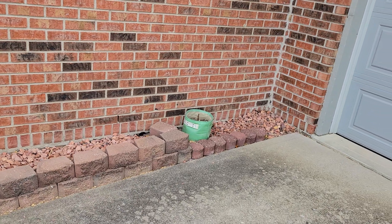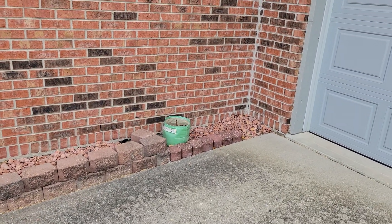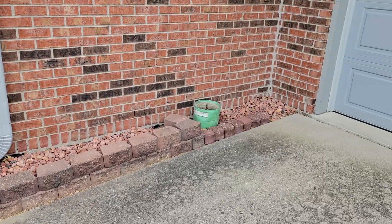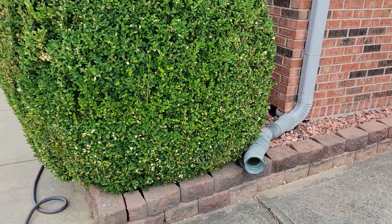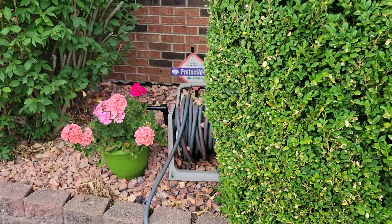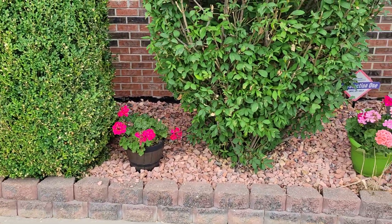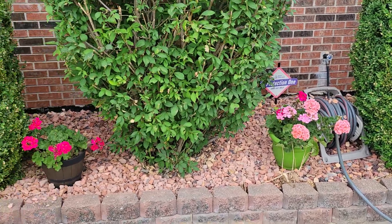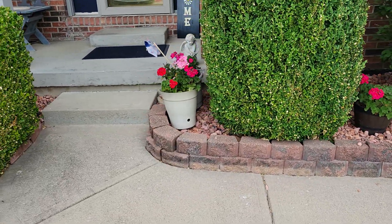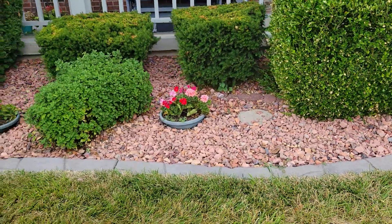There was already rock here, but I ended up going and getting some bags and just freshening it up, adding to it. So if you had a job where there was no rock at all, I probably wouldn't go and get the bags — if you could get the bulk put in the truck, it would go a lot faster and wouldn't be as expensive. But with her already having rock in here, I just went and got bags.